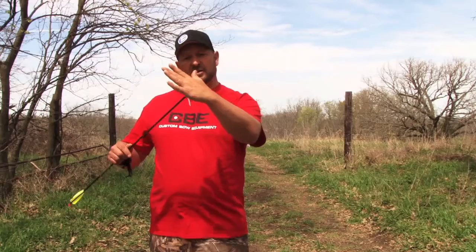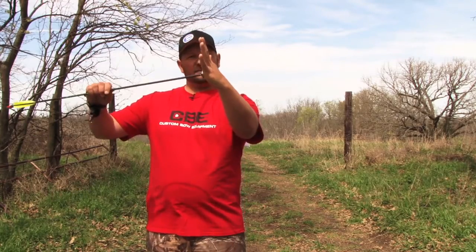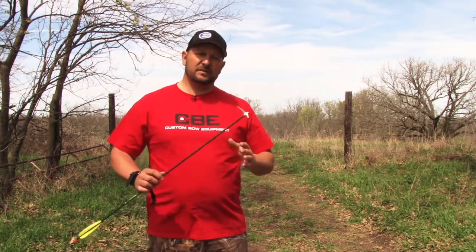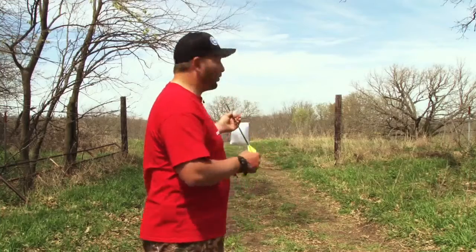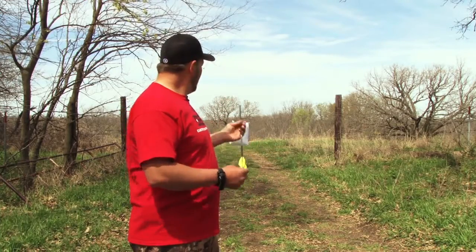Because of the blade angle being perpendicular to the tip, you don't want to bust or bend those blades. You want something that's going to give — like a turkey's neck. Basically what we have here to practice into is a $2 Walmart pillow. You can also use an old blanket, an old towel, an old rug — anything like that.